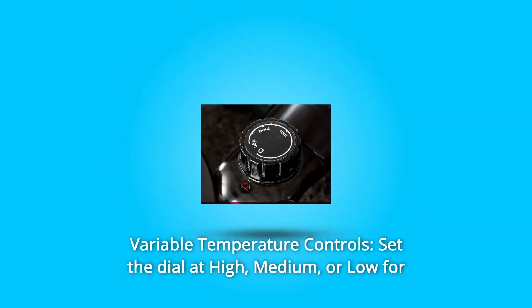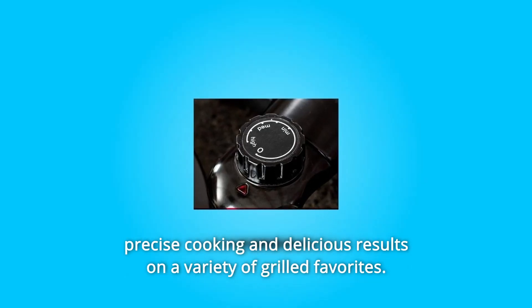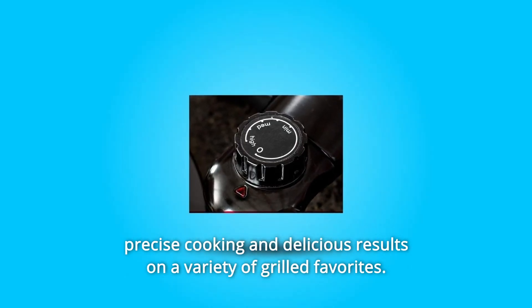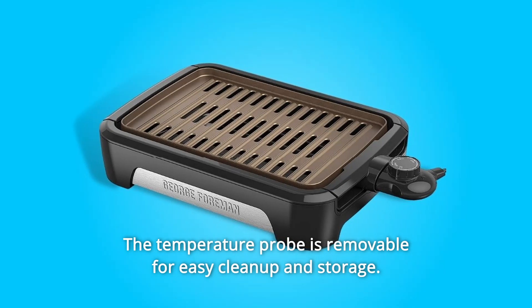Number 7: Variable Temperature Controls — set the dial at high, medium, or low for precise cooking and delicious results on a variety of grilled favorites. The temperature probe is removable for easy cleanup and storage.